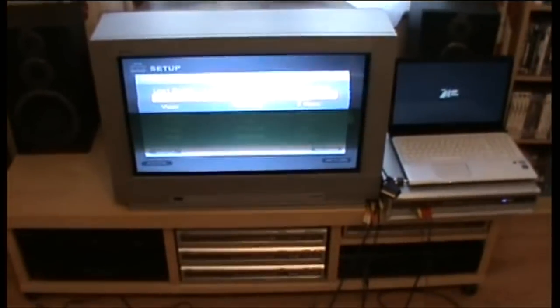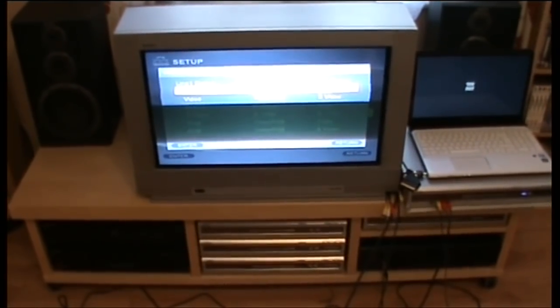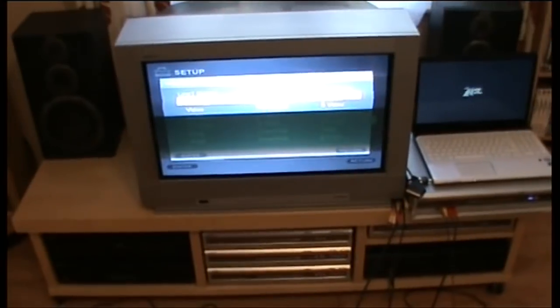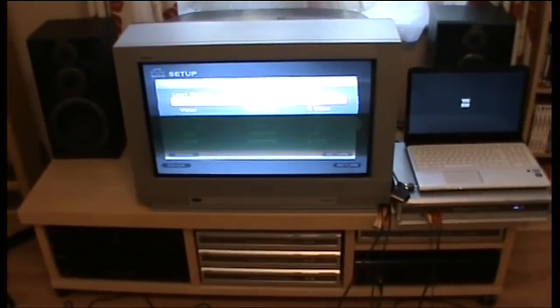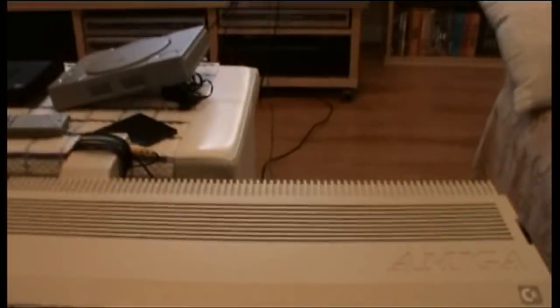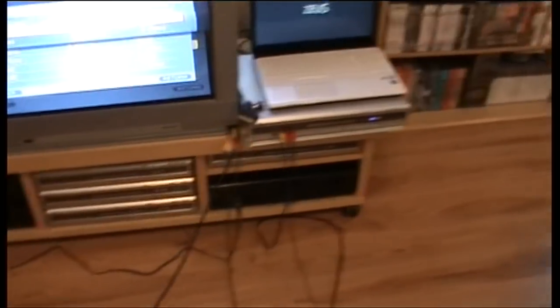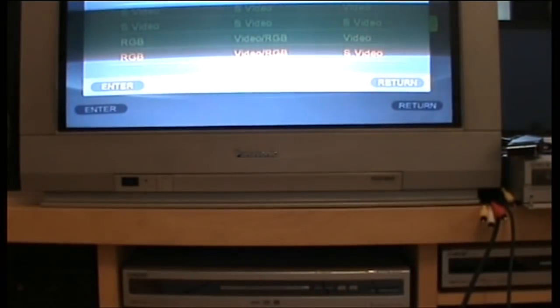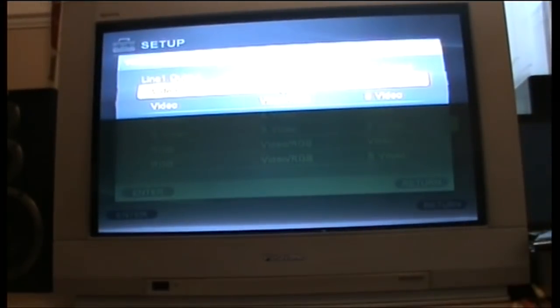I can't really speak about LCD and LED screens much as I haven't been using them much — most of us use a CRT to play retro games. Now let me quickly show you what happens when you try to record an NTSC signal with a normal DVD recorder that doesn't accept PAL60 or NTSC. I'll plug this lead in here and show you what happens.